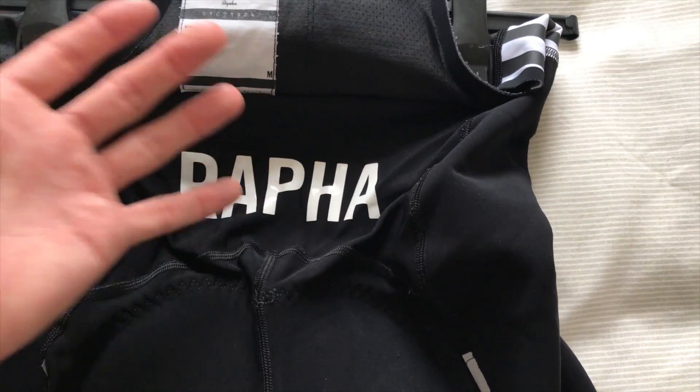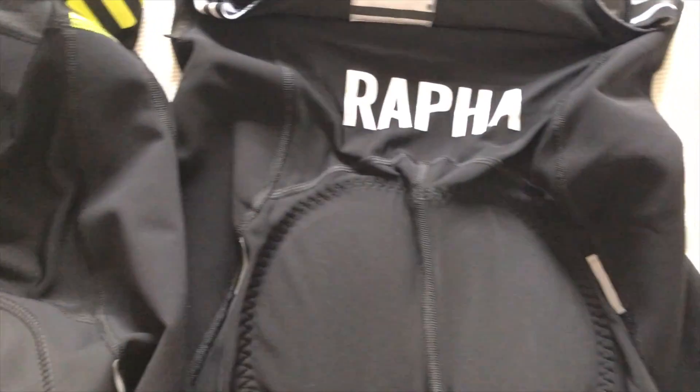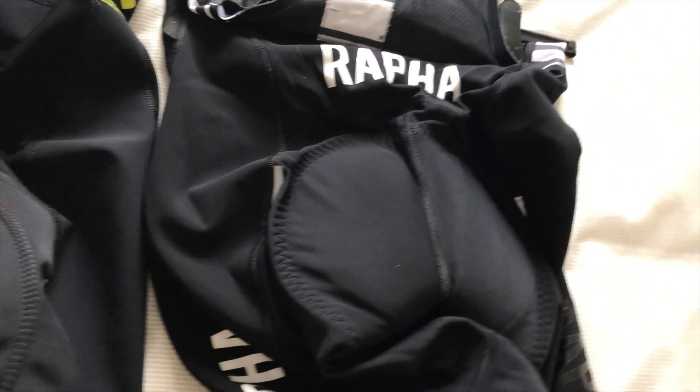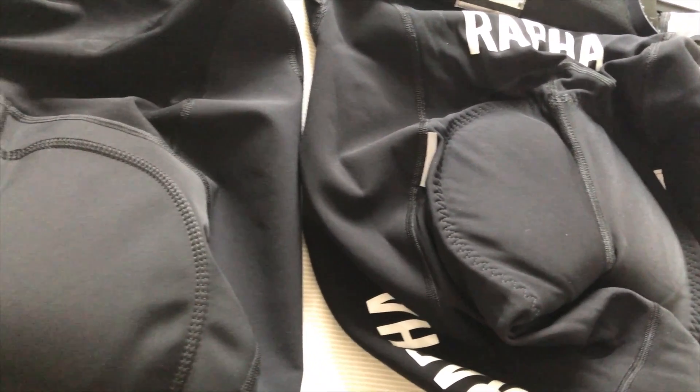On the back, the Rafa detailing has been removed. I don't think that's actually such a bad thing because again it's not reflective and it would have been covered up anyway — so maybe saving a few quid on the R, the A, P and H.